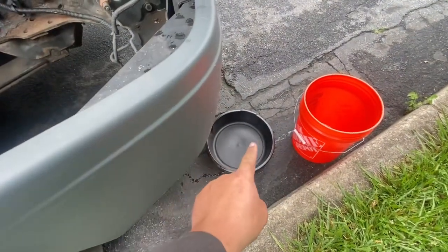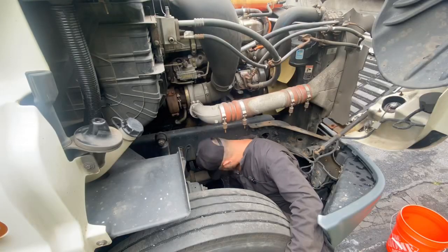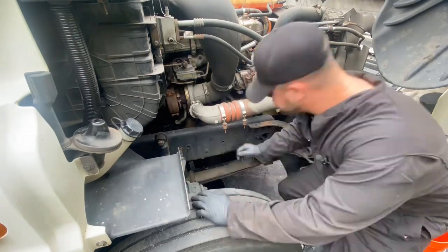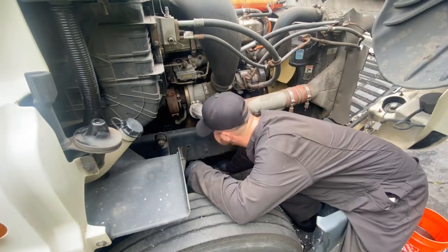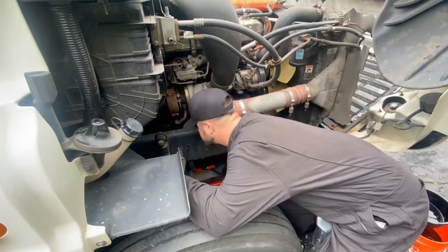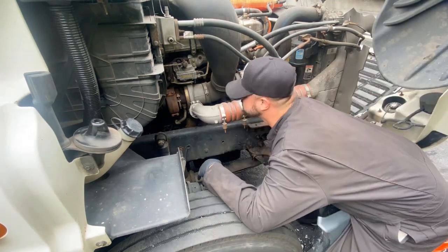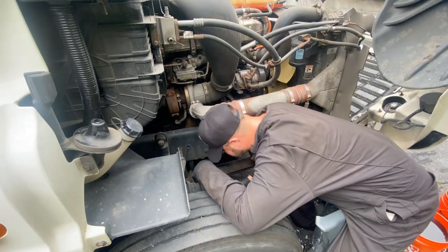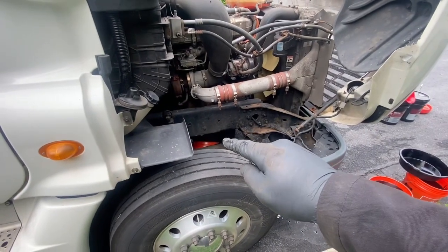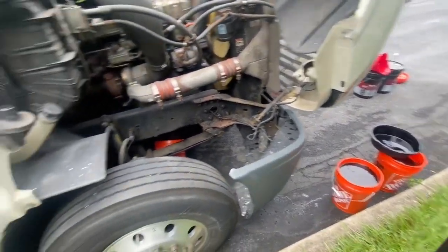I lost my bigger drip pan, so we're going to go with this little tiny one and just transfer it into the bucket. I believe we drained enough out of there. Now we can just leave a bucket and let it drip for a while before we start doing our other stuff. So now we're going to go over to the other side to replace the oil filter, fuel filters, and the fuel water separator.